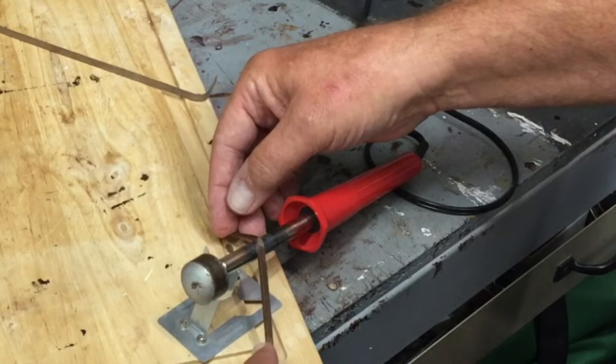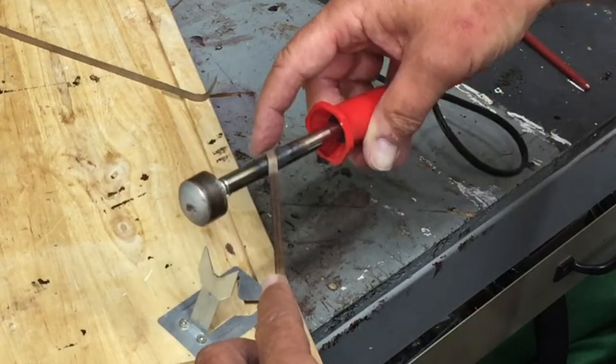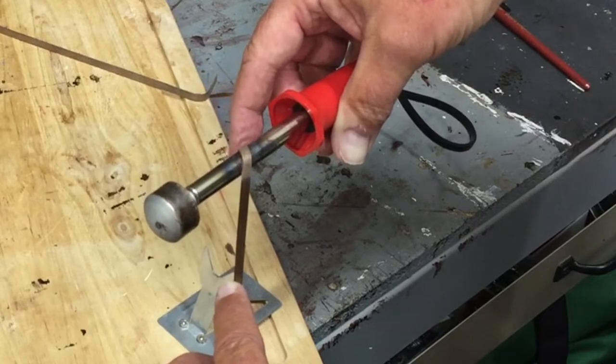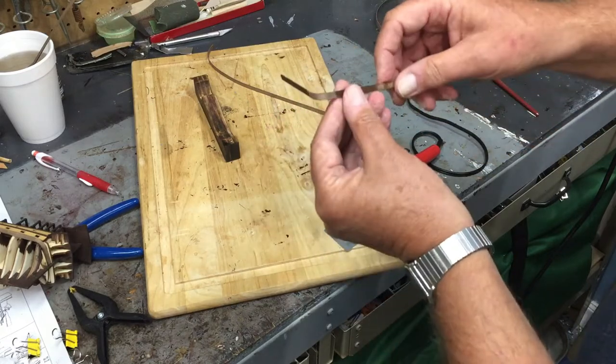You see the wood changing color. I may pull this out of the holder. I'm trying to put a little S-curve to it, and that's the kind of bend I can get without stressing that wood — there's no crack or anything.